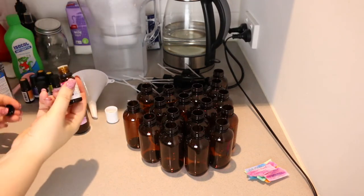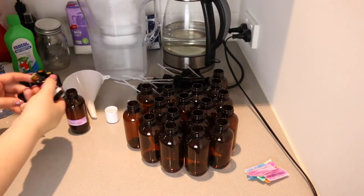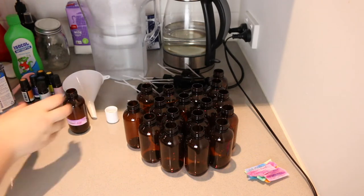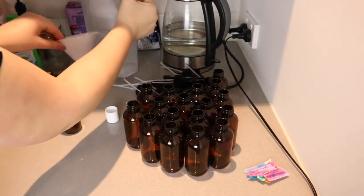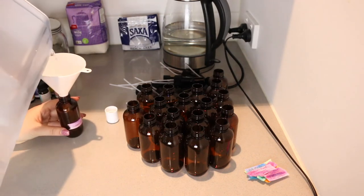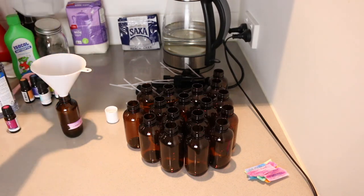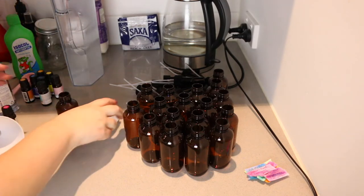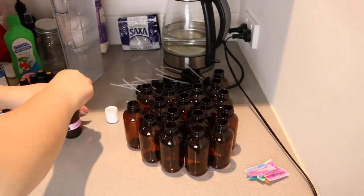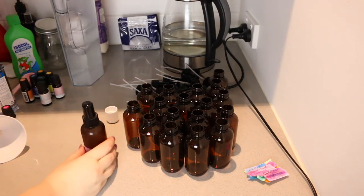For the bottles you want to put in between 10 and 20 drops of essential oil. Give it a bit of a shake, and then just fill the bottle up with water. You really only want to fill it to where it starts to curve in. Then give it a shake and it's ready to go.